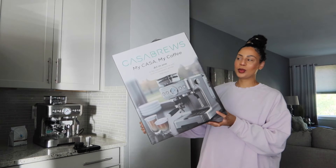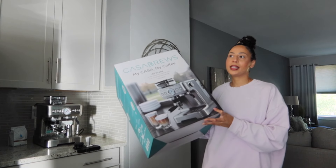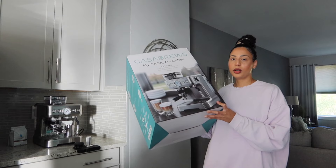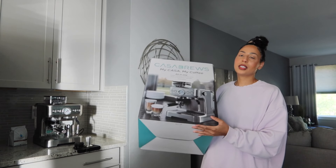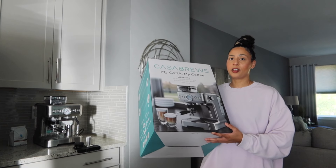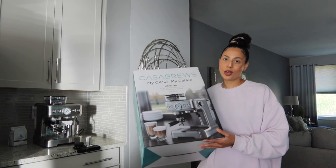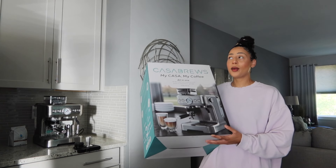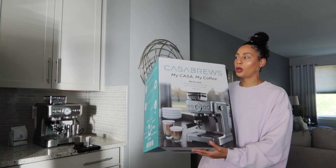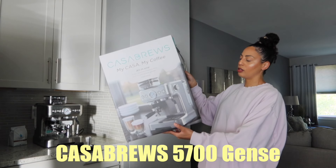This is the box that my espresso machine came in — it is the Casa Brews semi-automatic espresso machine. I would say it is a step above a Nespresso. I came from a Nespresso, which is like, okay, you press a button, you put in a little pod. This still does a lot of the work for you, but you do have to do a few steps. As a beginner, it's been really easy for me to figure out, and I have yet to read any directions — which is probably why I'm on day three still trying to perfect my brews. However, they have been extremely delicious and far better than my Nespresso lattes. The model I picked up is the 57000.